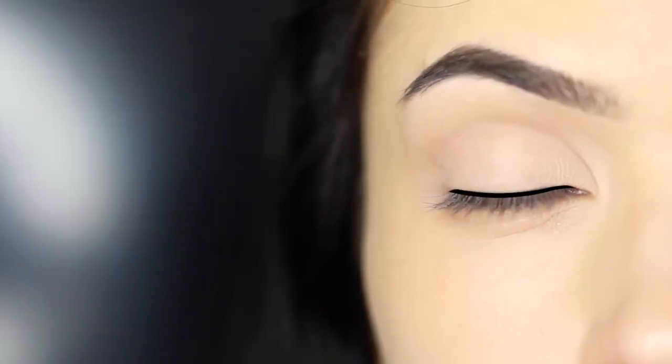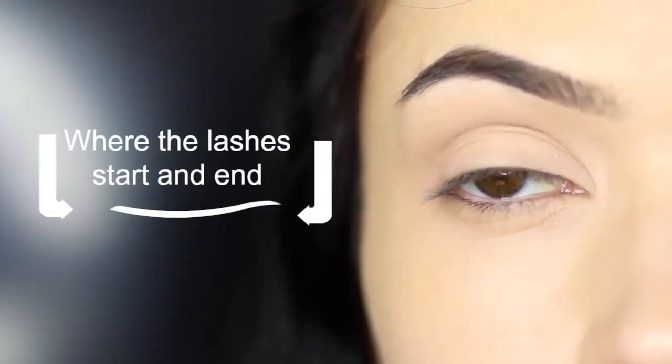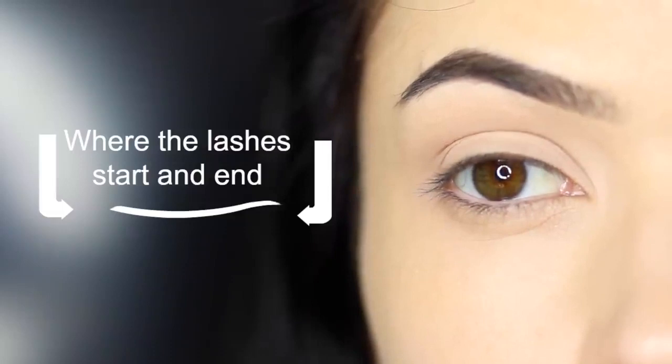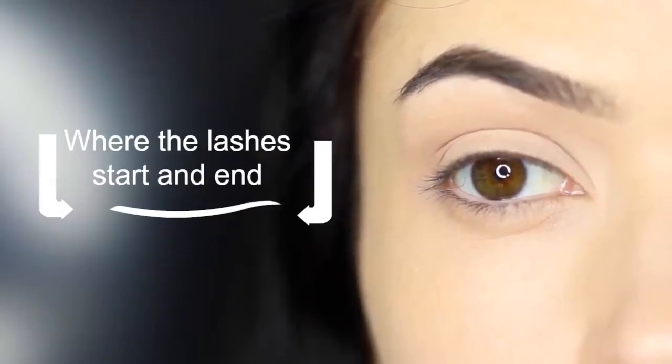Let's talk a little bit about the shaping we want to create with this particular look. All we really want to do is deepen and darken the roots of the lashes, following the natural curve and shape of the lid, allowing it to be slightly tapered on the inner corner and also towards the outer corner. You want to stop and start this line where the lashes stop and start. This is really about creating the illusion of definition rather than actually applying eyeliner.